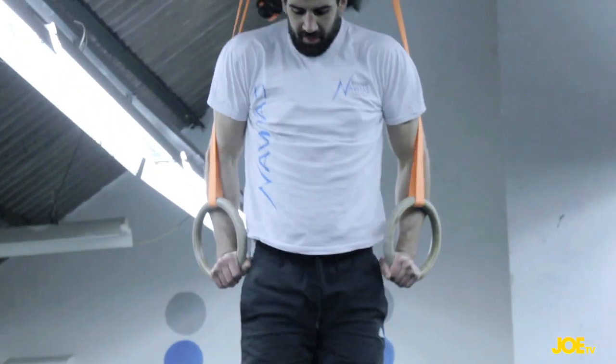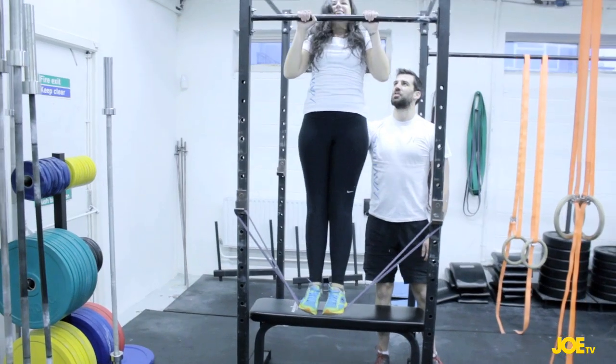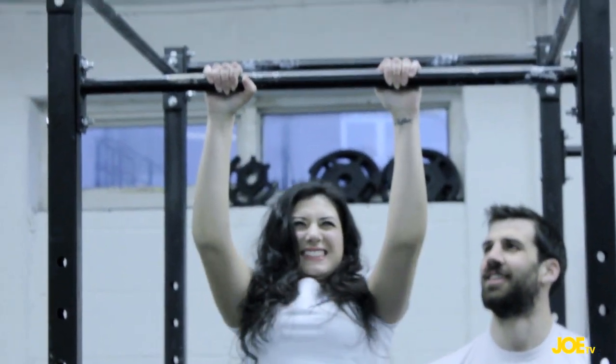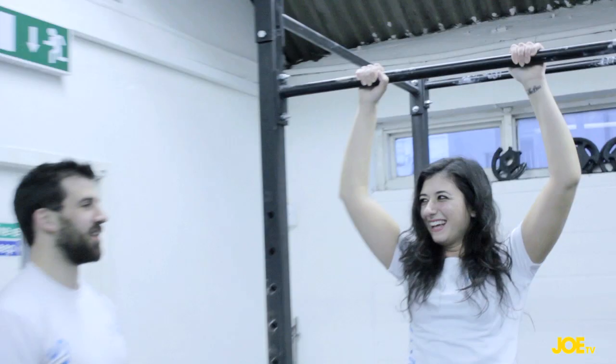We're looking to work on the back muscles and the arm muscles. You're looking for a full hang — a full lockout of your arm — and then get your chin over the bar. The most simple way to scale it is to put a band across two j-hooks there, attach the band to the ring, and that takes off a certain amount of the person's body weight, making it much lighter for them to pull themselves over the bar.